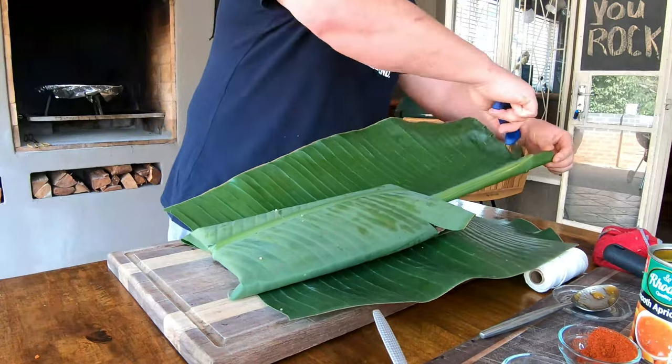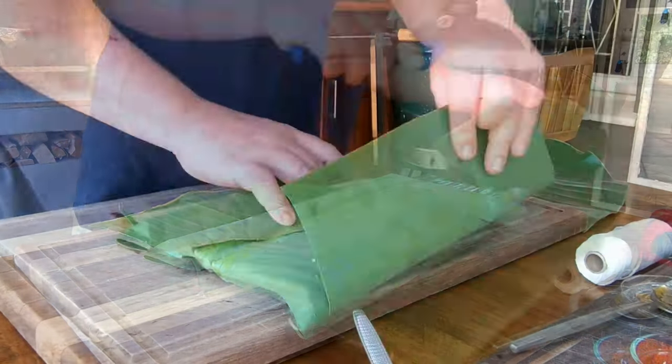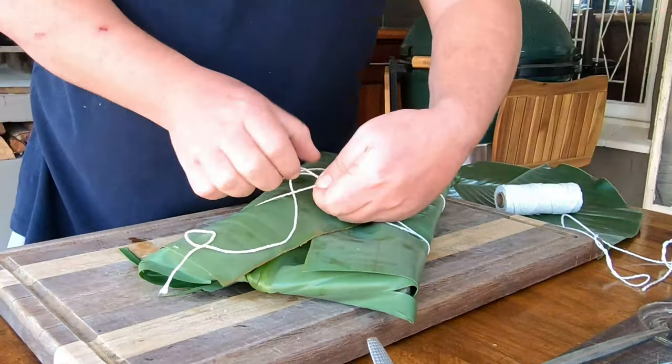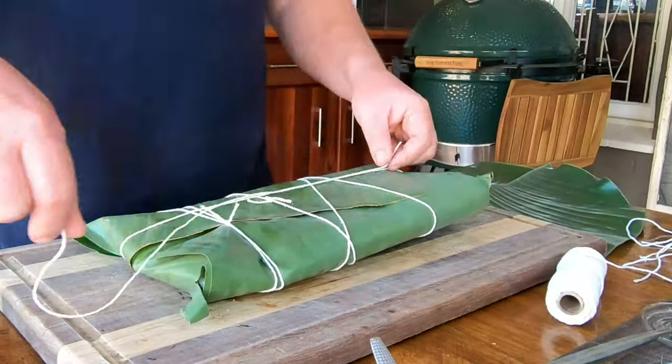We're going to make sure that we get rid of the stem as it's in the way. There's no right or wrong here - you can also use butcher's twine, which is what we're doing. We want to go 90 degrees to each other and just make sure that this baby is nicely wrapped.